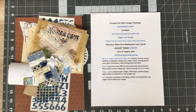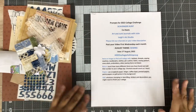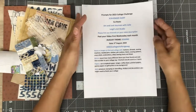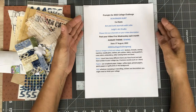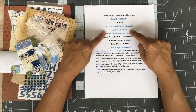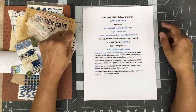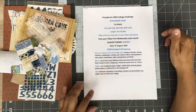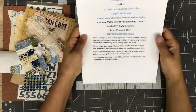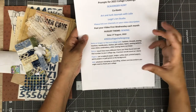Hi everybody, Angie here coming on to do a fun collage with you guys today. I am participating in a monthly collage hosted by Julie at Art and Junk Journals with Julie and Lee from Lee's Art Studio. We are on the month of August, and if you want to follow along it's hashtag 2022 collage challenge AUG — just the first three letters for the month. They're changing it up for this last portion of the challenge where they're just giving us a theme and letting us go with it.